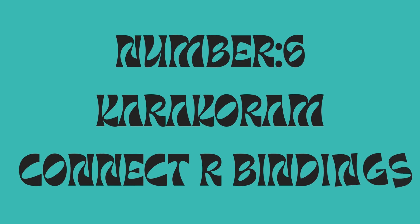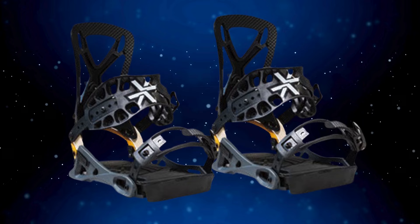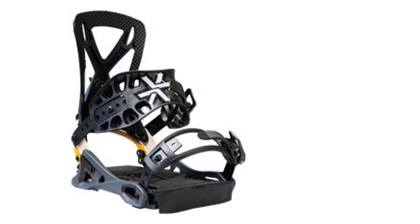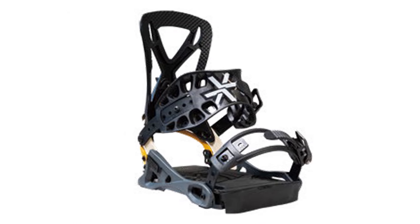Number six: Karakoram Connect R bindings. Performance. The Karakoram Connect R bindings deliver exceptional performance for backcountry snowboarding. With a lightweight design and quick response, these bindings excel in varied terrain, providing stability and precision for riders looking to conquer challenging slopes.